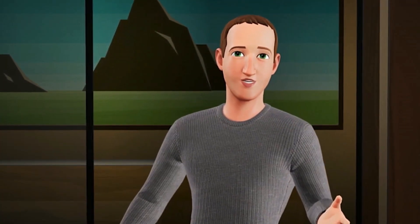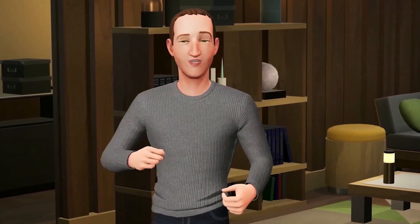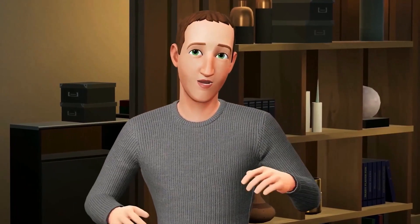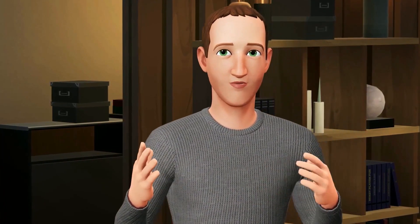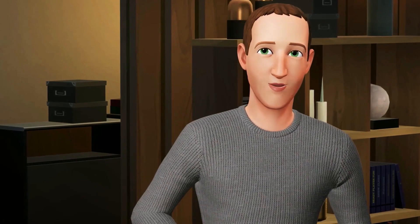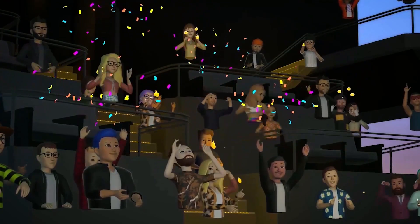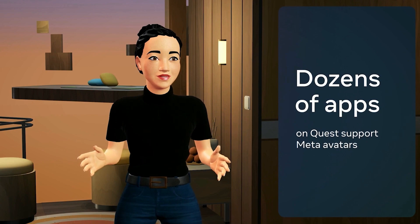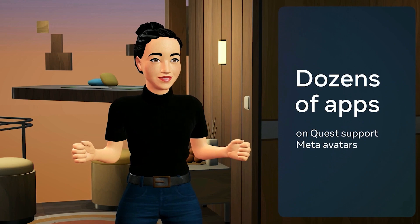This is a preview of our next generation of avatars — they're so much more expressive and detailed than anything else today and they have this unique Meta style. It's a lot of work to build AI to auto-generate these for billions of people and then give everyone the tools to make sure your avatar feels like your own, but we're excited to start rolling these out later next year on phones, VR headsets, and more. There are already dozens of apps on Quest that support Meta avatars, and we're building partnerships so you can use your avatar across lots of different experiences.